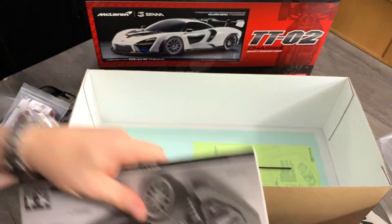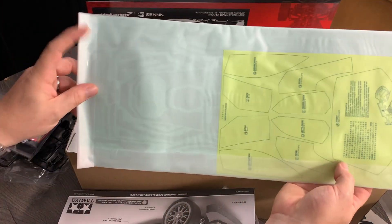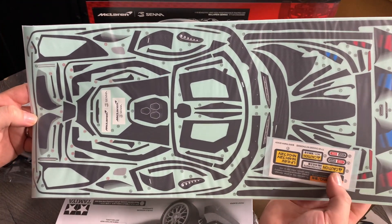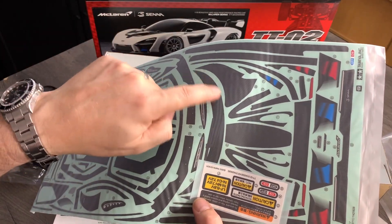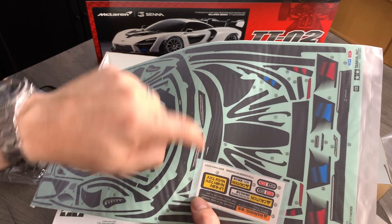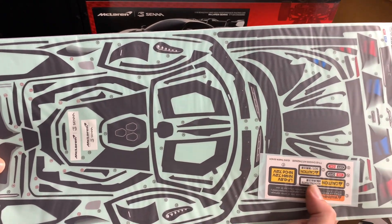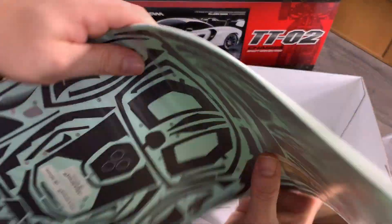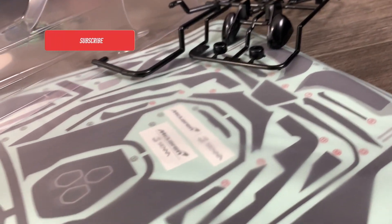Let's see the decals — oh wow, look at this! I dare not turn it over. Oh that looks like fun! There's a lot of little carbon bits. This piece goes over the front and you poke holes in it for the body mount, so you could lose those front body mounts, which is a good thing. Lots and lots of carbon bits, and then you do get all the window masks. This one is going to be a challenging one, that's for sure.